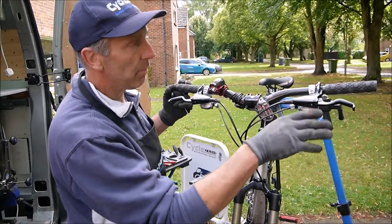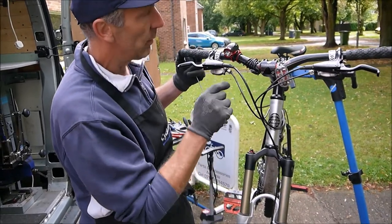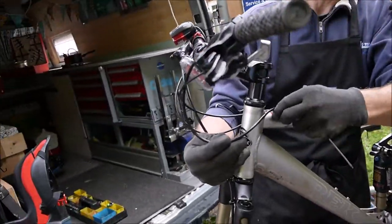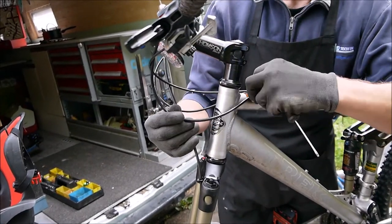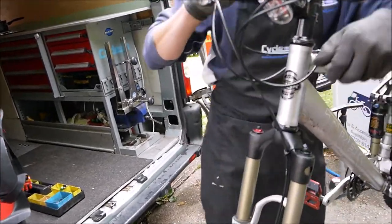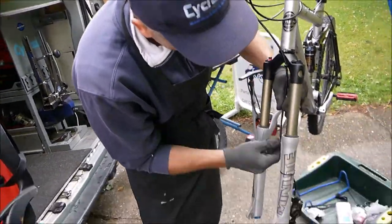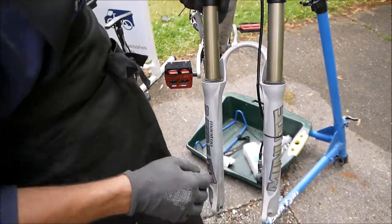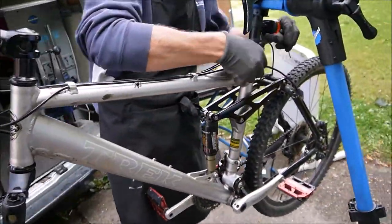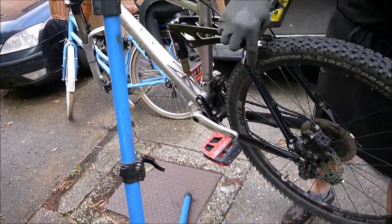After checking the levers for leaks, we check the hoses. Just cast your eye down — there's a clip here and this hose has actually come unclipped from the frame. We can just push that down, line the clip up, and push it home. That keeps it all in place. Looking at the front hose, there's possibly a little kink there. Carrying on down to the back, on a full suspension bike the hose can rub and wear through, so we're just making sure it's all clipped and there are no leaks at the caliper.